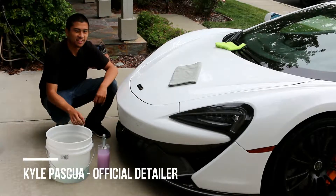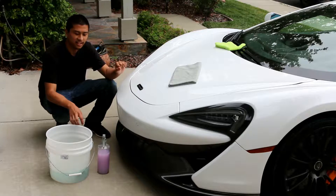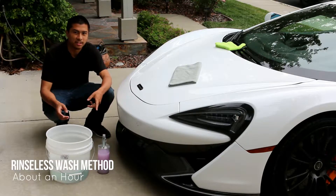Hey guys, this is Kyle with Treadlife Detailing and today we're going to be working on a McLaren 570S and we're going to be executing the rinseless wash method.